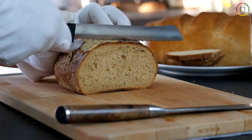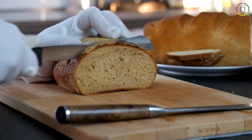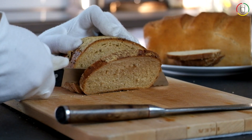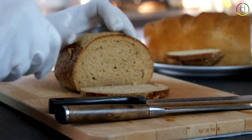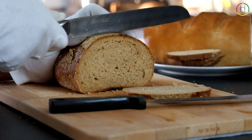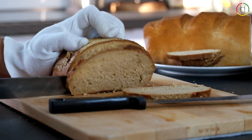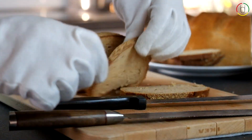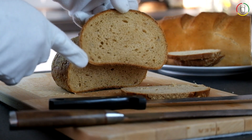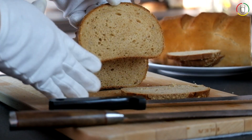Now we try the other Solingen blade, and it struggles a lot more compared to the Achilles knife. For the Arminius blade the rye bread is still no problem and the slices are as clean as before. The edge also reduces the number of bread crumbs compared to the competitor's blade.